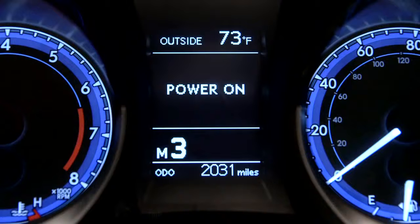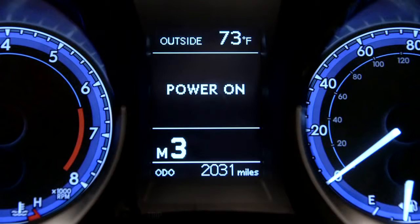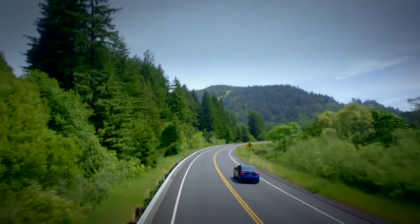Pulling the plus paddle on the right upshifts to the next highest gear. Use the minus paddle to downshift. If you try to downshift but hear two warning tones instead, that means the system won't drop to a lower gear because that could push the engine RPM past redline.